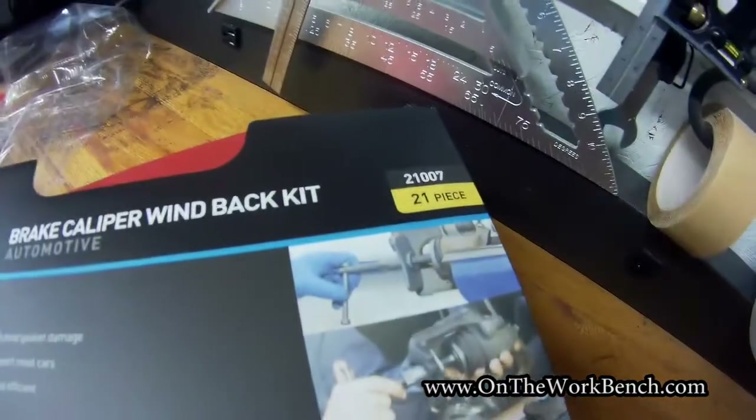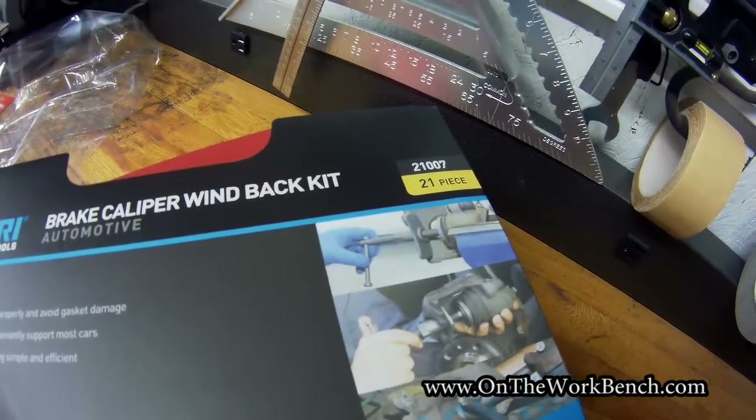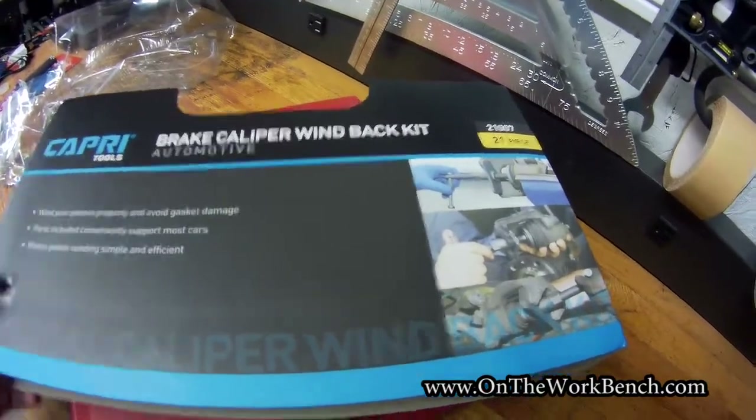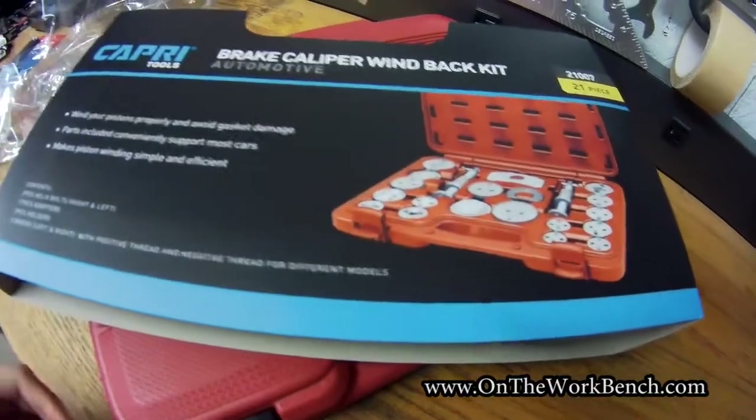Our part number is 21007. The same company also makes a kit with fewer pieces, but for the difference in price you might as well get the larger set. I don't see any reason to buy the smaller set because you never know what you're going to end up with between your vehicles now and in the future.